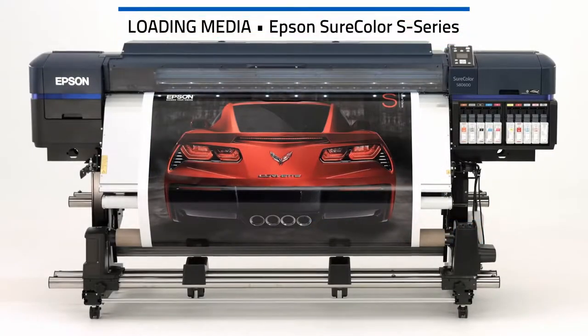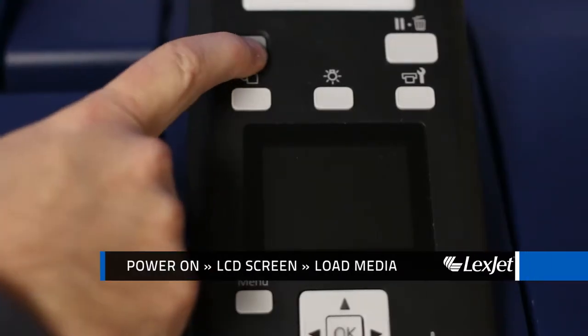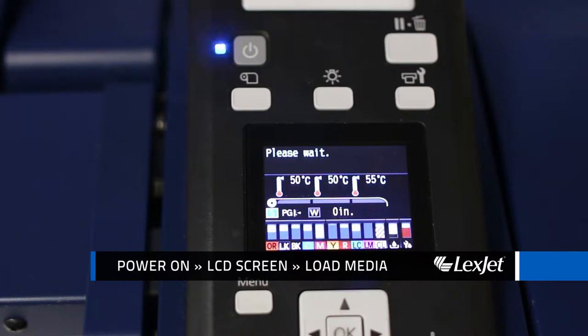This video covers instructions for loading media in Epson SureColor S-Series printers. First, press the power button and wait until you see the load media message on the LCD screen.